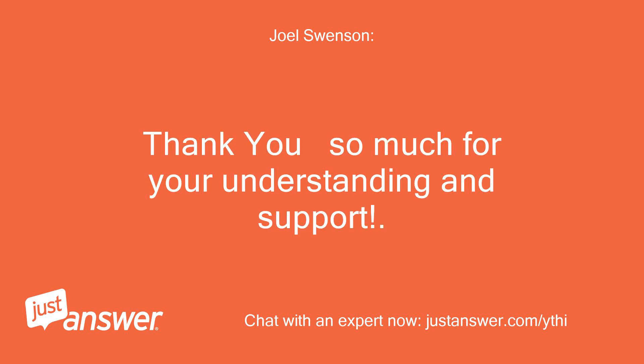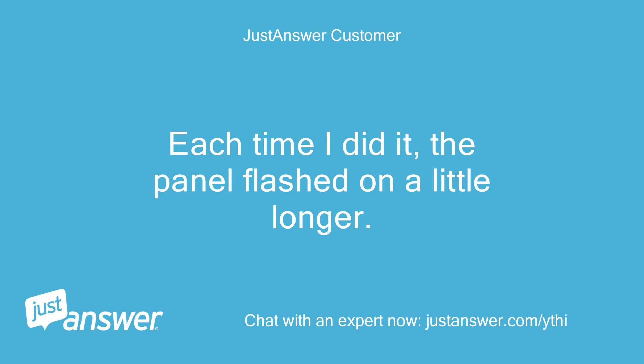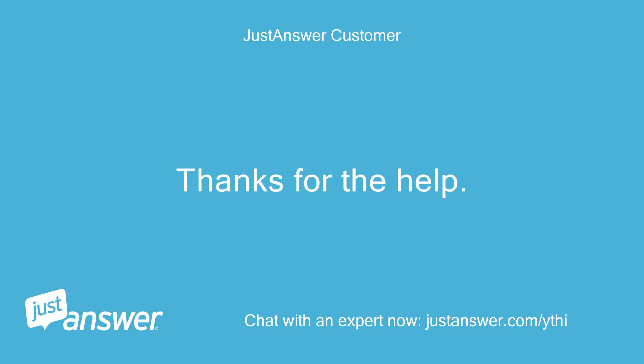Thank you so much for your understanding and support. I actually went home and retried resetting the dryer. Each time I did it the panel flashed on a little longer. Fourth try, it did actually reset itself. Thanks for the help.